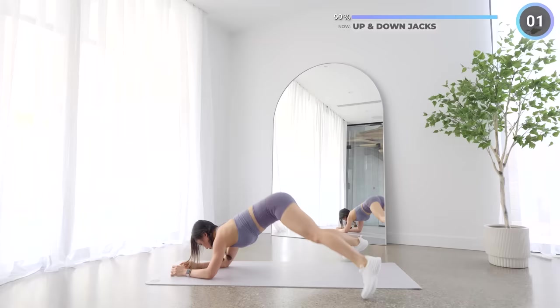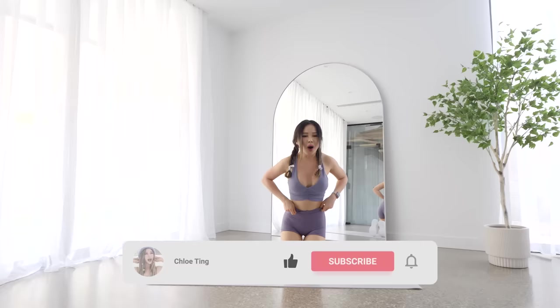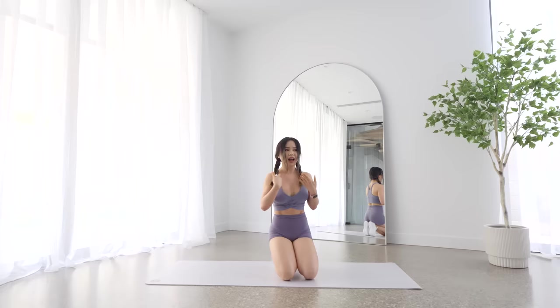And that's the workout guys! I hope you found this workout a bit of a challenge — don't feel defeated if you struggle with some exercises, you get stronger over time. Drop me a comment and let me know how you went, and don't forget to smash that like button. I'll see you in the next workout, bye!